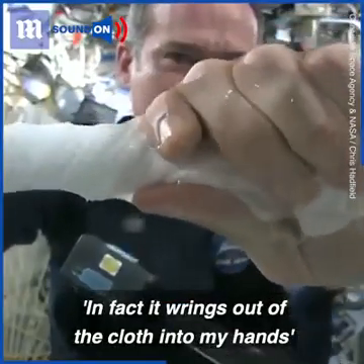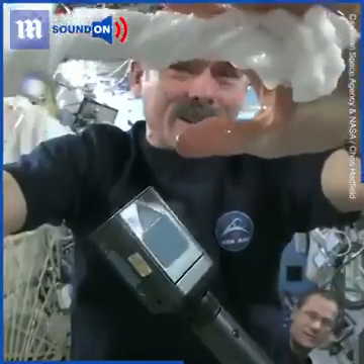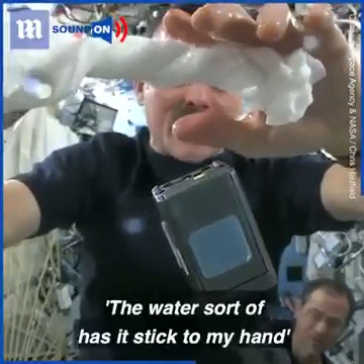The water is all over my hands. It wrings out of the cloth into my hands, and if I let go of the cloth carefully, the water sort of has it stick to my hand.